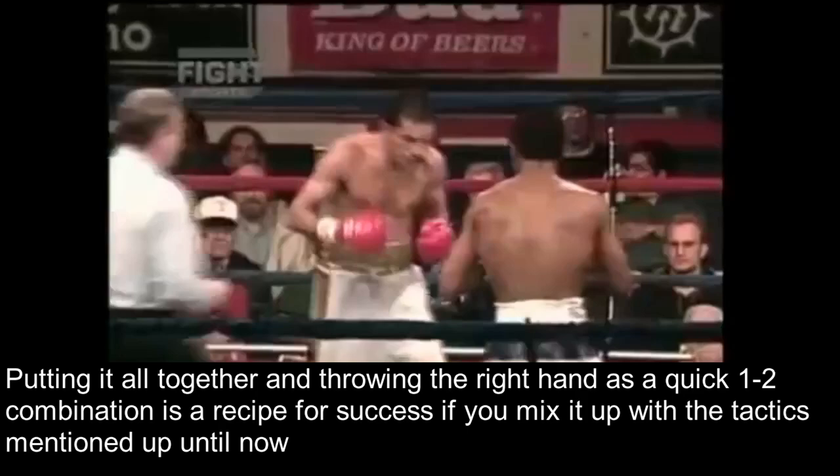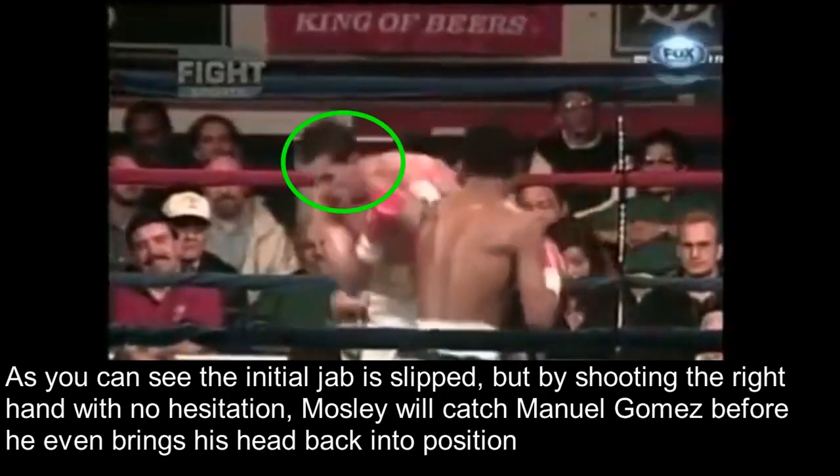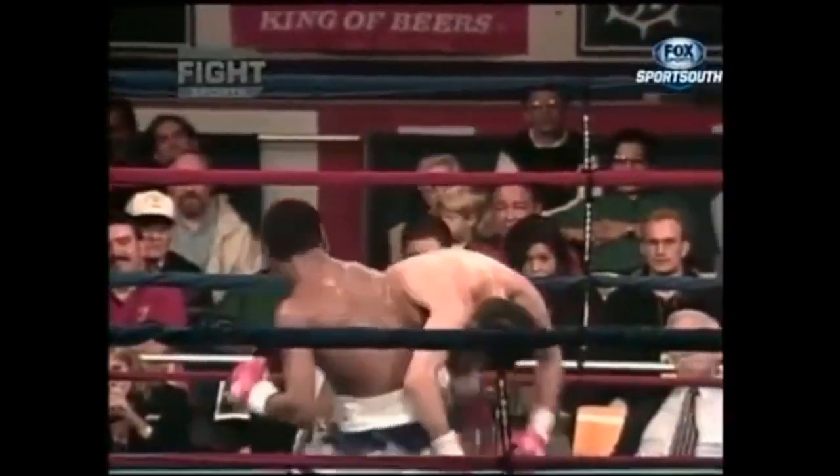Putting it all together and throwing the right hand as a quick 1-2 combination is a recipe for success, if you mix it up with all of the other tactics mentioned. As you can see, the initial jab is slipped, but by shooting the right hand with no hesitation after, Mosley will catch Manuel Gomez before Gomez even brings his head back into position. And this quick right hand smokes Gomez and folds him like fresh laundry.